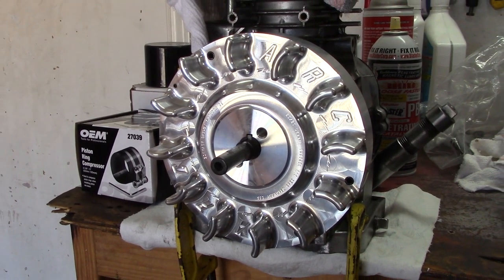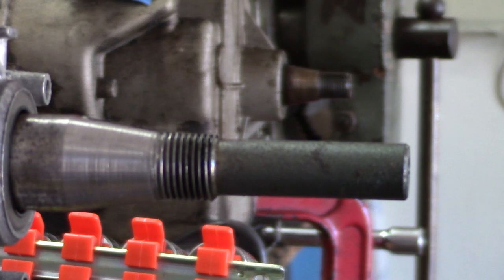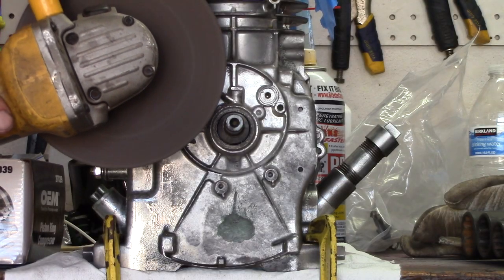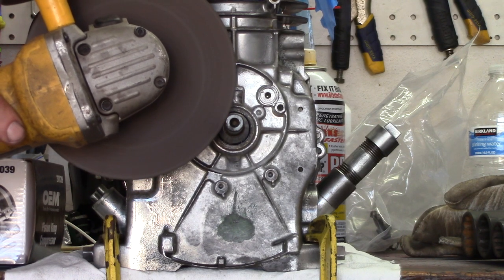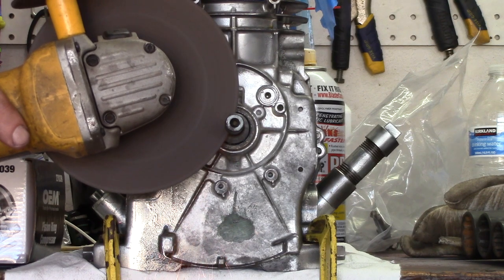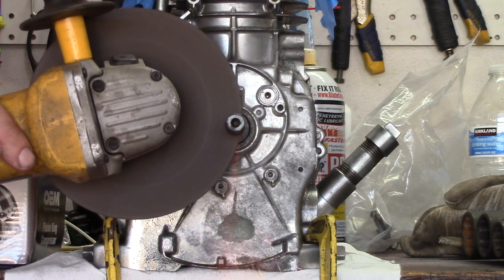If you want to do it a more difficult way, you can get timing keys that advance it a little bit with your stock setup, or you can get a timing degree wheel and set it with a timing light, which is a little more complicated. I'm just showing you the easy way to do it.